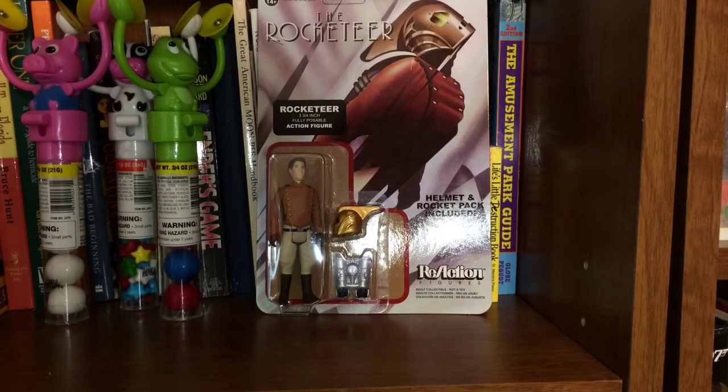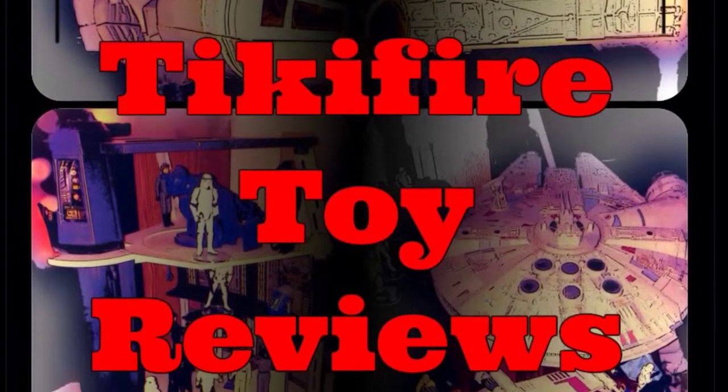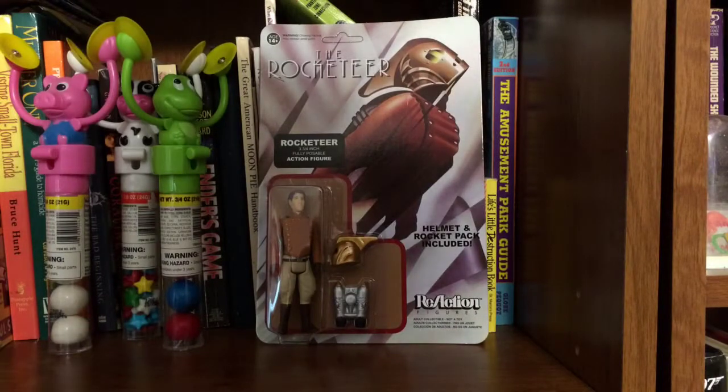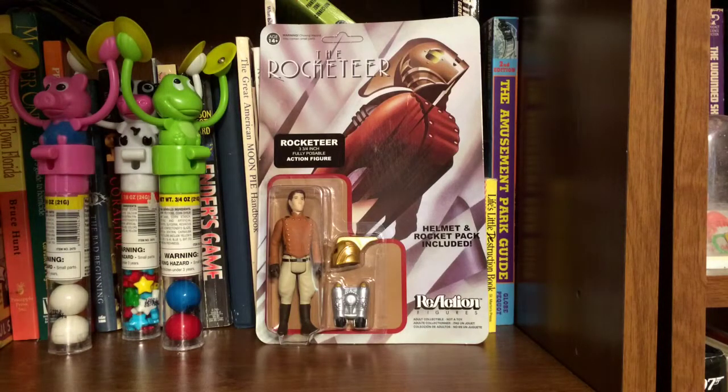Today on Tiki Fire Toy Reviews, the Rocketeer 3 and 3 quarter inch fully posable action figure from Reaction. Tiki Fire here with another Tiki Fire Toy Review. Today I'm going to review something I picked up recently on a trip to Barnes & Noble. This is the Rocketeer 3 and 3 quarter inch action figure. It's pretty cool folks — I love these Reaction figures that Funko is putting out.